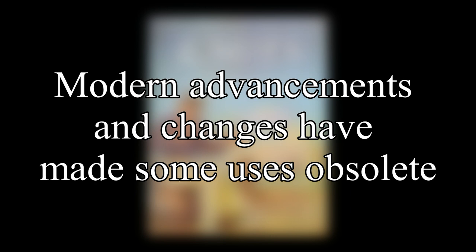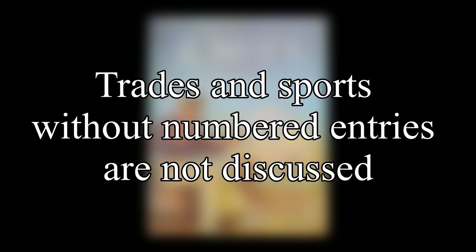Many of the uses for these knots date back to the time of this book's publishing, so even though the knot was once practical for certain situations, modern advancements and changes have done away with some particular uses. Some trades and sports listed in this chapter don't have any numbered entries, and so these won't be covered in these videos.